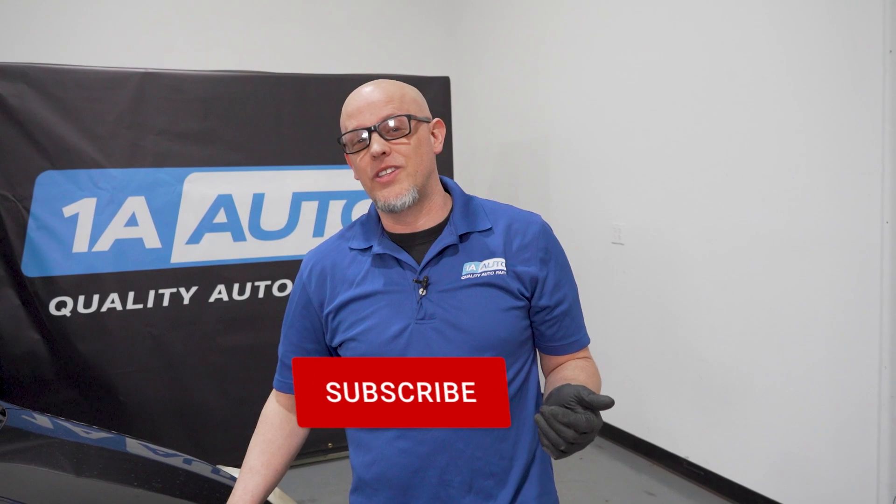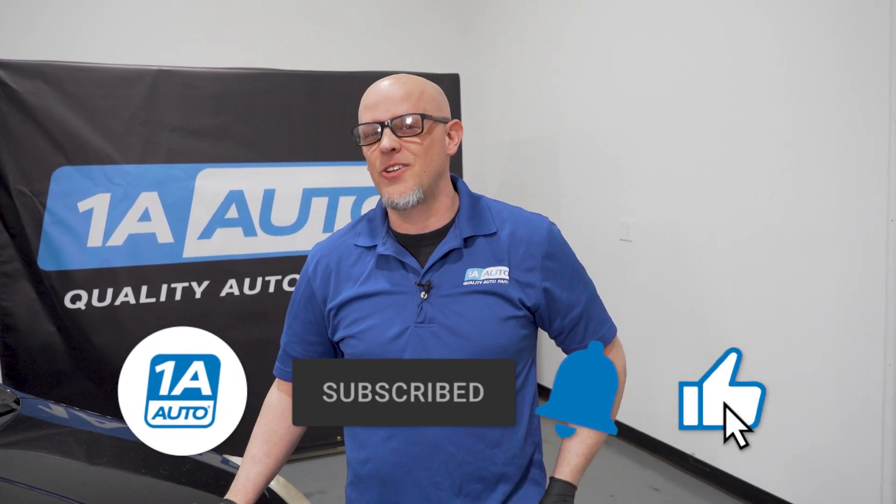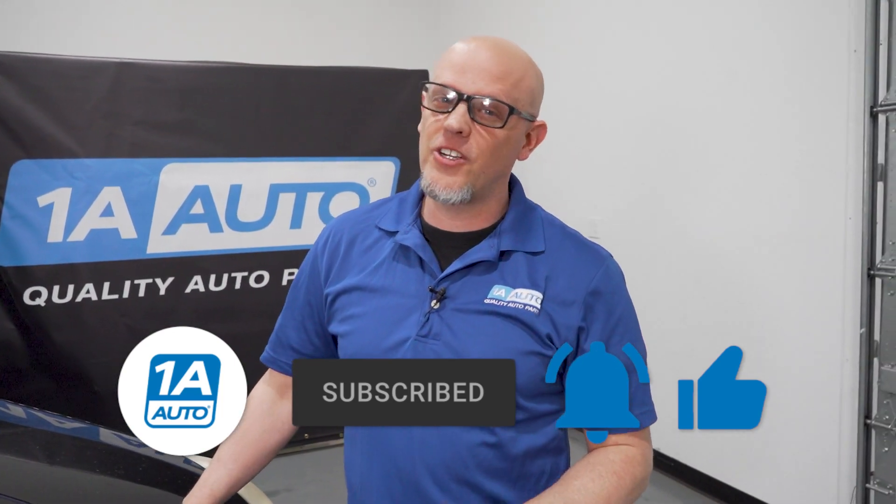So now your car is not stalling, it's going to be running better. And if it's running better, you're definitely getting better fuel mileage. If you enjoyed the video, make sure you subscribe to our channel, ring the bell, and turn on all notifications so you don't miss any of our videos. And if you need parts for your car, make sure you click the link in the description and head over to 1aauto.com.